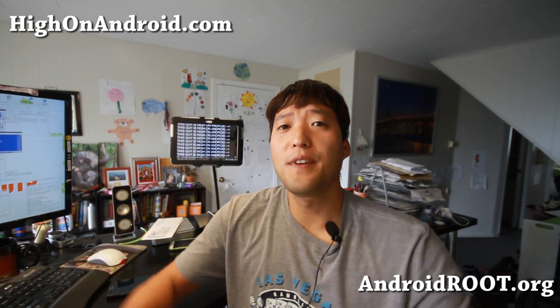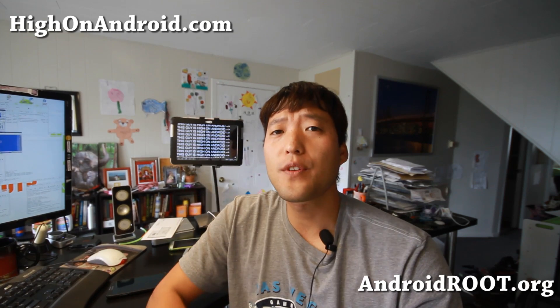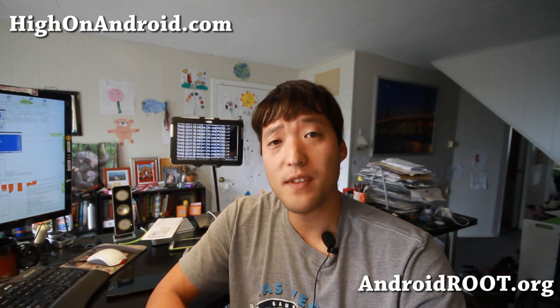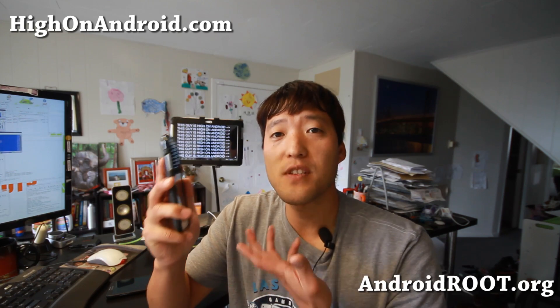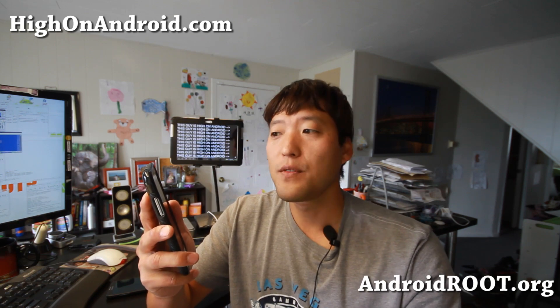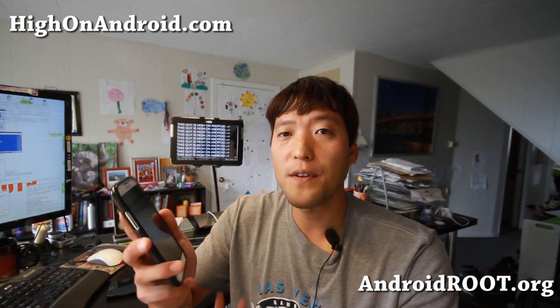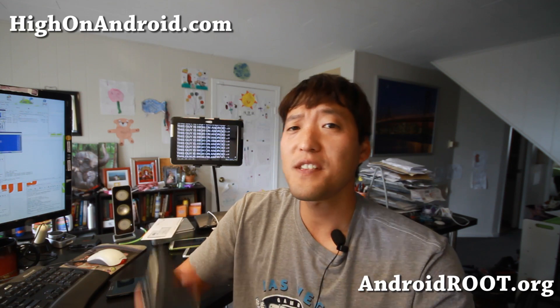Hi folks, this is Max from HighOnAndroid.com where we get an Android every day. There's a new cool app called the Hovering Controls app that you can install on any Android device that gives you similar features to the Galaxy S4. You can swipe to answer calls, swipe to unlock your phone, and more. Let me give you a quick demo of this.